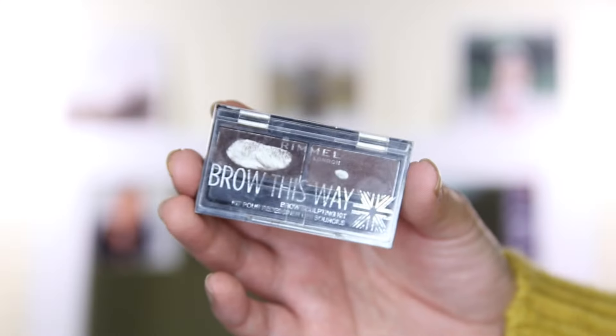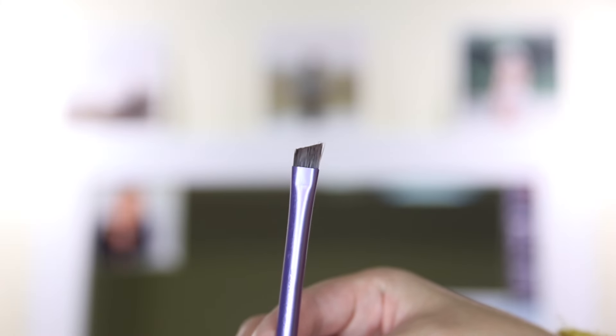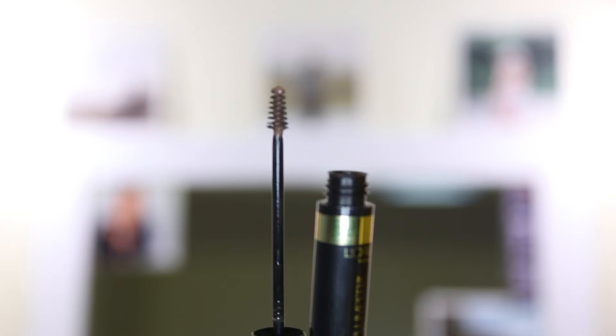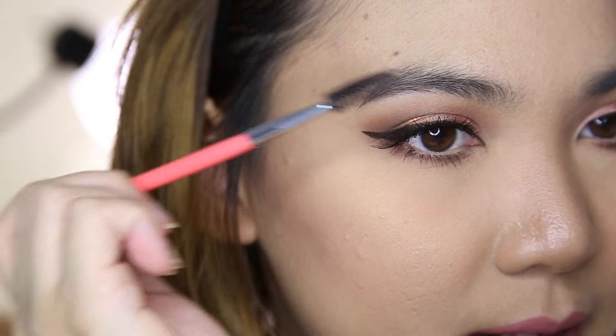So let's get started. What you're going to need is your brow product, a stiff angled brush, a spoolie, and an eyebrow mascara.